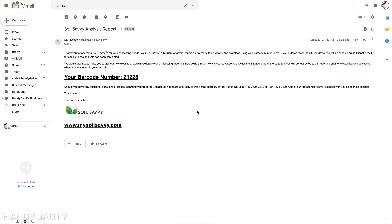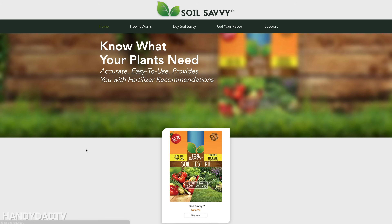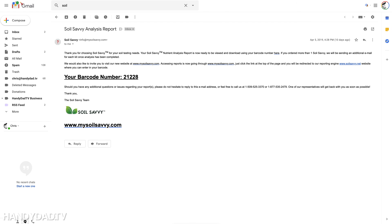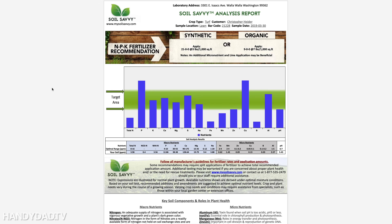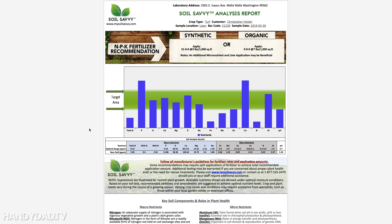Those two tests were picked up by my mailman on a Monday, and on Friday I got an email back from Soil Savvy giving me my barcode number and a link. Unfortunately, that link didn't work, and another link in the email also didn't work. However, if you go to their site, enter your barcode number — in my case 21228 — under 'get your report,' that brings you directly to the Soil Savvy analysis report. This was drawn on March 30th.